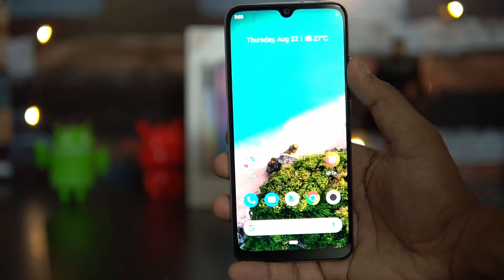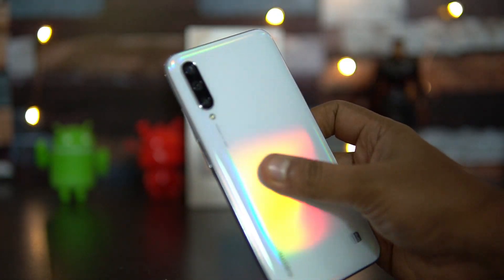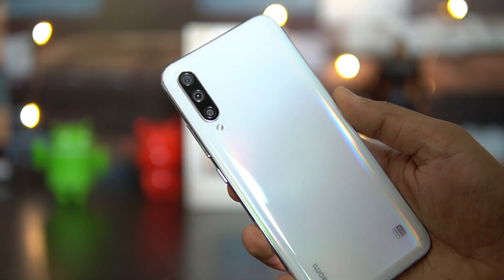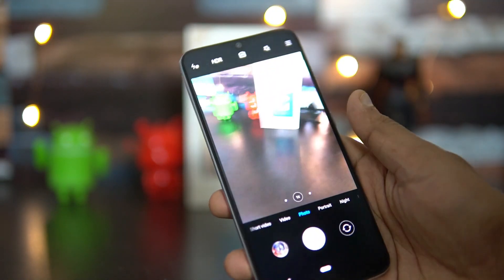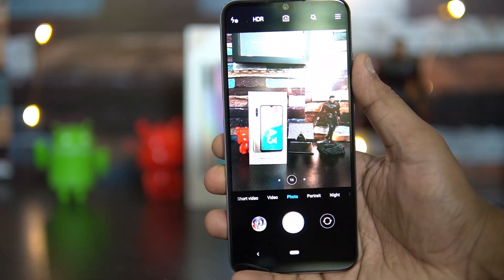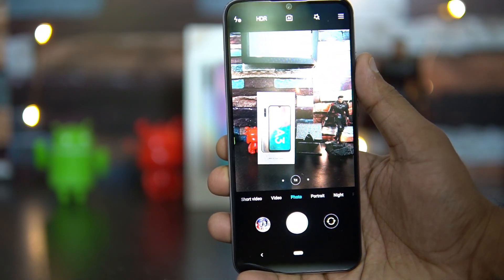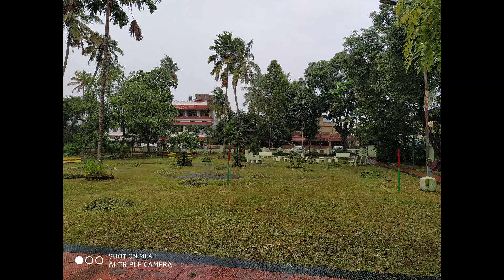Looking at the cameras, there's a triple rear camera setup: a primary 48 megapixel sensor, an 8 megapixel ultra-wide angle camera, and a 2 megapixel depth sensor. The front panel has a 32 megapixel AI selfie camera. The camera interface supports 4K video, night mode, AI mode, and HDR mode.